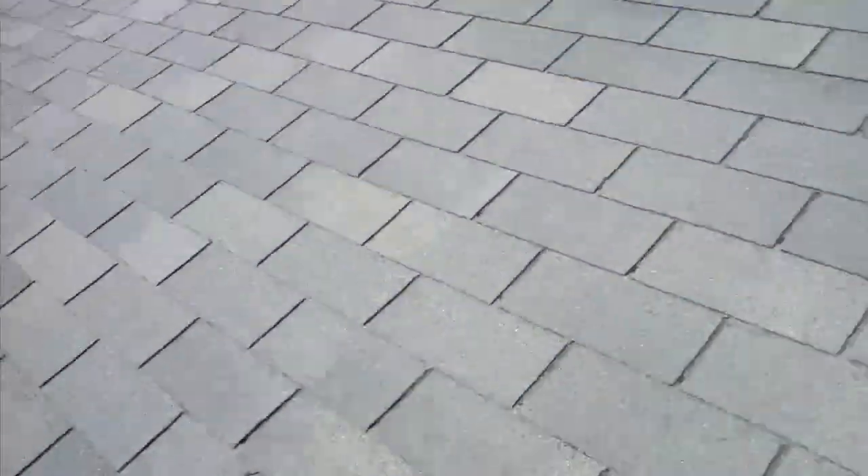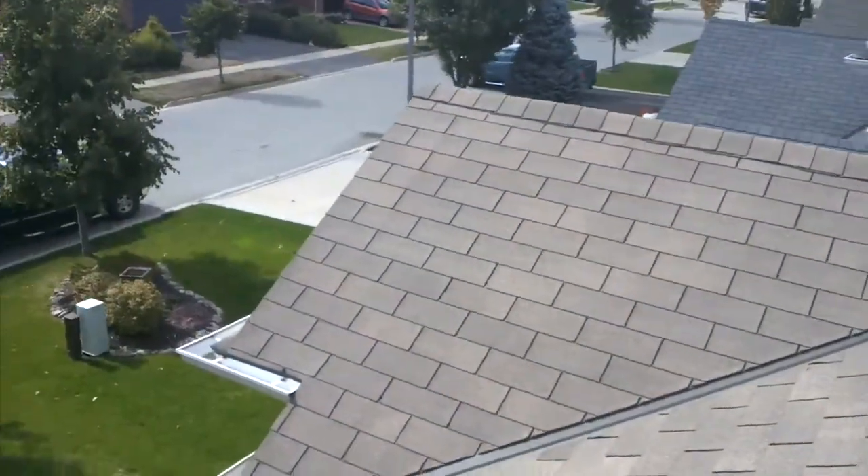This roof is in great shape, but it isn't brand new, and it does need a little maintenance and service to make sure it stays watertight.